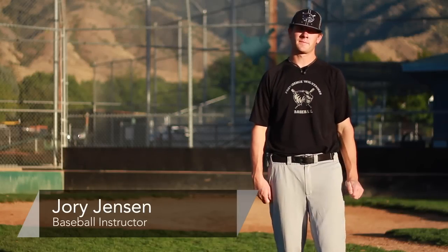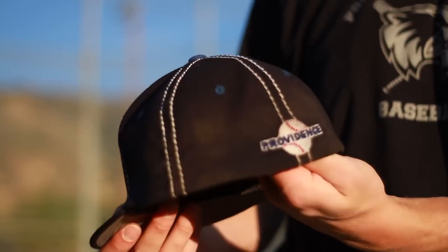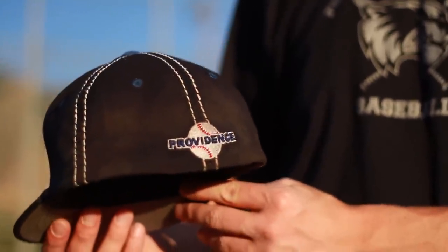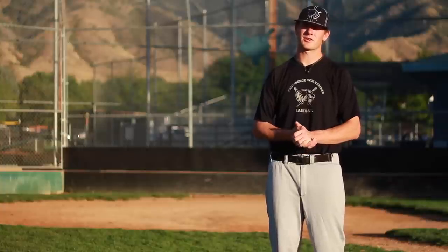I'm George Jensen, baseball instructor, and today we're going to be talking about how to fade a baseball cap. Fade could refer to a couple of different things. We're actually going to contribute that to the color of the hat.